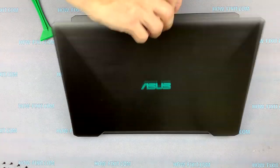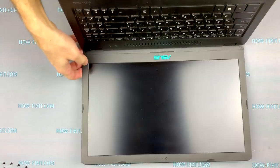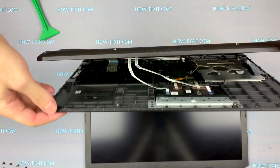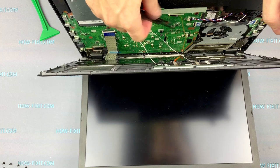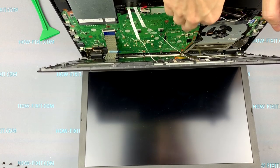Open the laptop. Open the case and unplug all these cables. The connectors of these cables can be opened by lifting the black bar up.